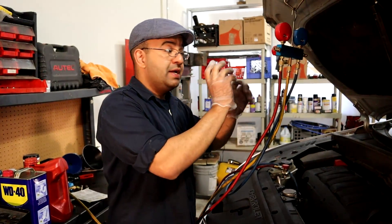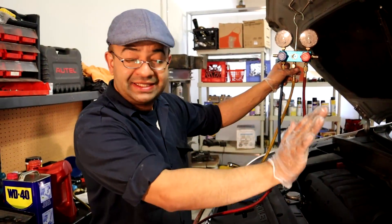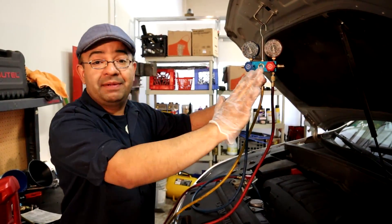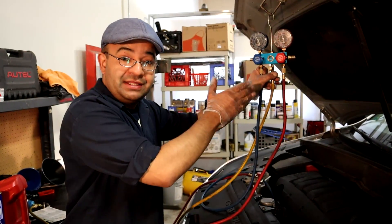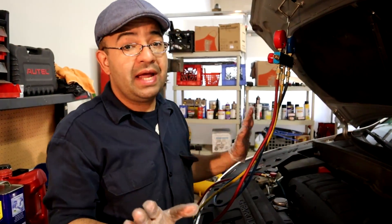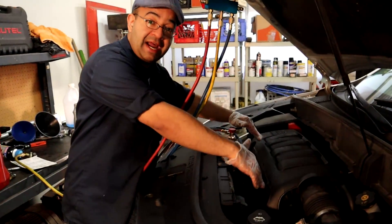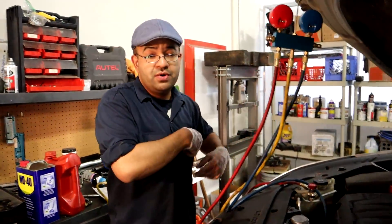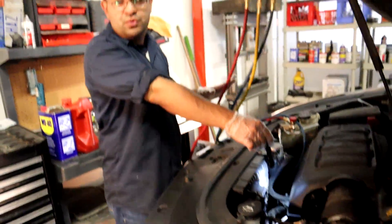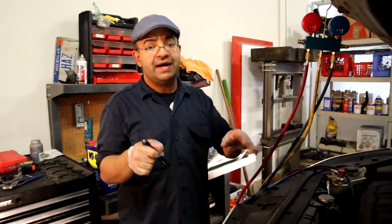You gotta start putting Freon into the system through the low side, then close the low side and accelerate the car to 2000 RPMs for about one minute, then let the system stabilize and take your reading. If it's below spec, you gotta add more, but add a little bit at a time — you don't want to overload the system because if you overload it, it won't cool inside the car. Also make sure your fans are working; when you turn on your AC, the fans should kick on right away.